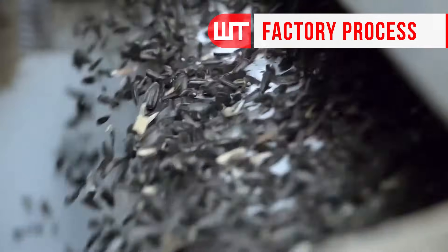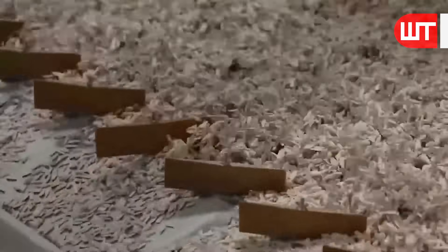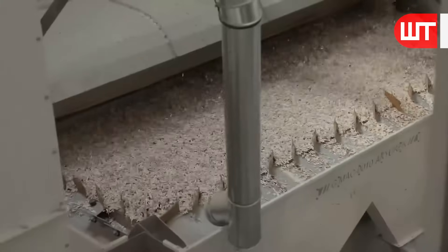The initial stage of processing involves cleaning and sorting the seeds. This is important because it helps to remove any unwanted materials, like dirt or rocks, that might have gotten mixed in during the harvesting process.